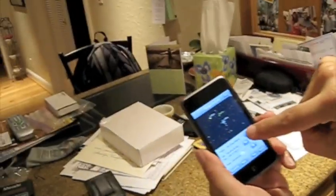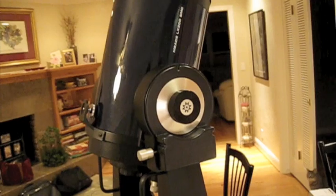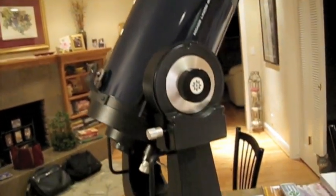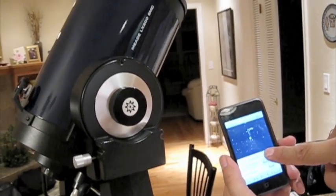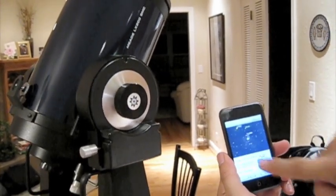There's the scope there and I'm going to make the slew. Alright, let's try that again. Stop. Stop. Stop. Start. Okay.